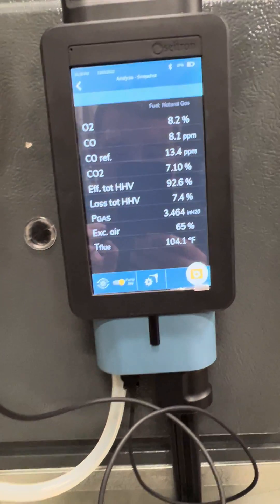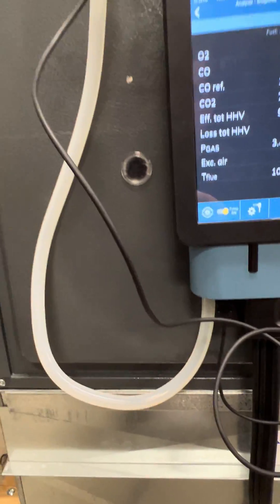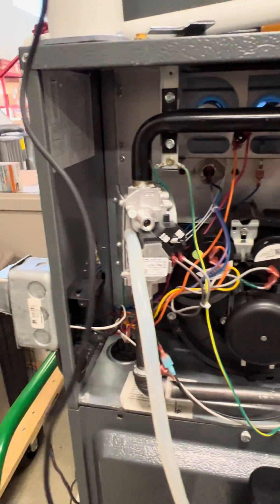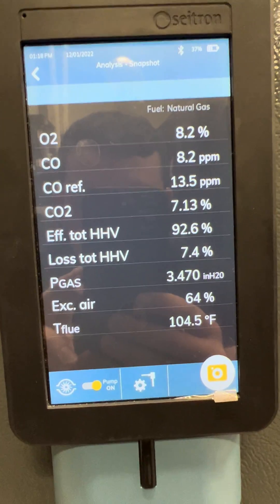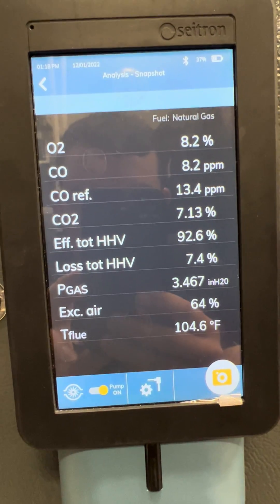We can also notice this analyzer is currently simultaneously measuring our gas pressure along with our combustion. You can see the live gas pressure measurement is 3.47 inches of water column.